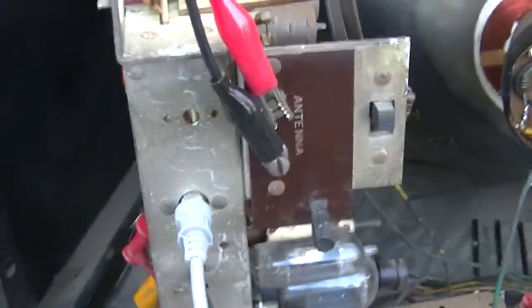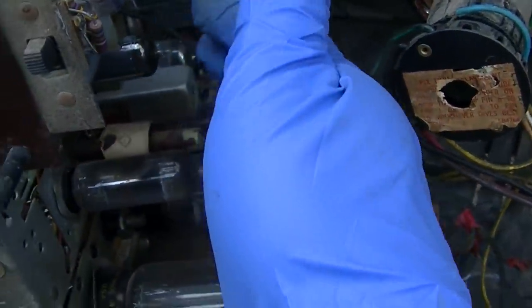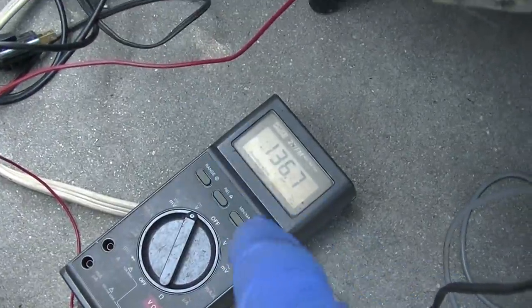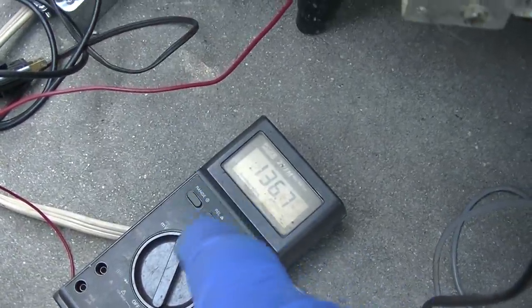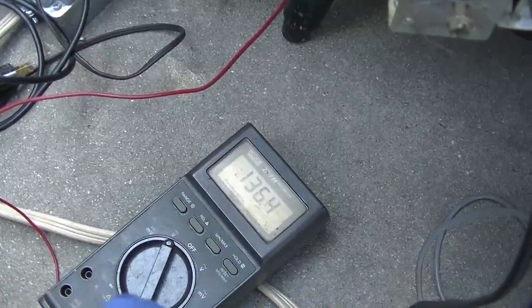Back to the 4.5 MHz area - so it seems like if I adjust these alignment points for the maximum plate voltage, the plate voltage highest seems to give the loudest and clearest signal with the least amount of buzz.